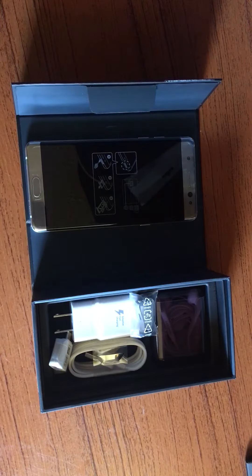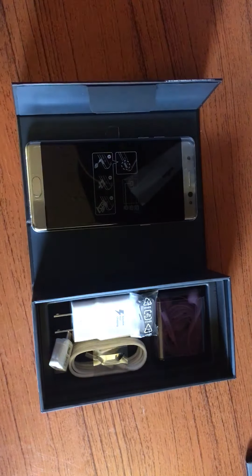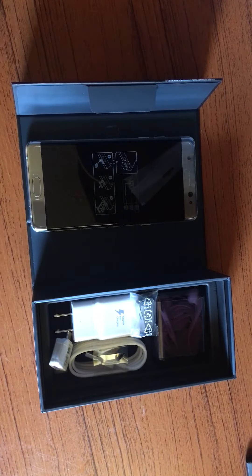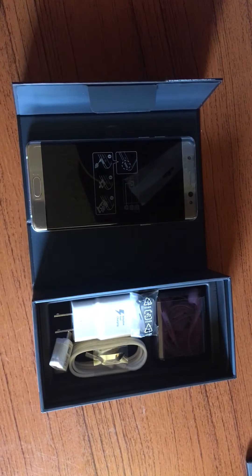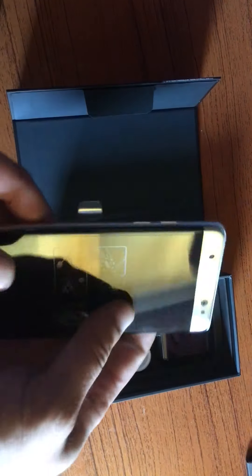I did want the blue, but silver's fine — no biggie. This is the Note 7. The big thing everyone is talking about is that they skipped a Note 6. They did have the Note Edge, so technically there are seven notes total, but who cares. This is an amazing phone — it's so light, lighter than my Note 5.